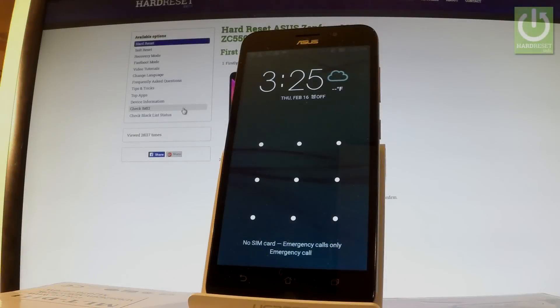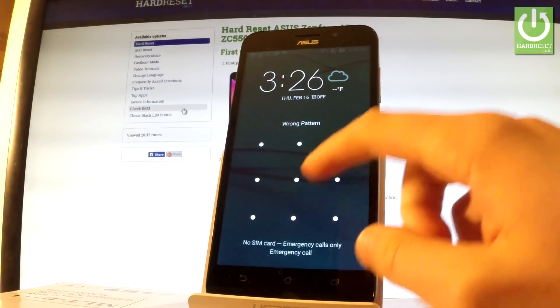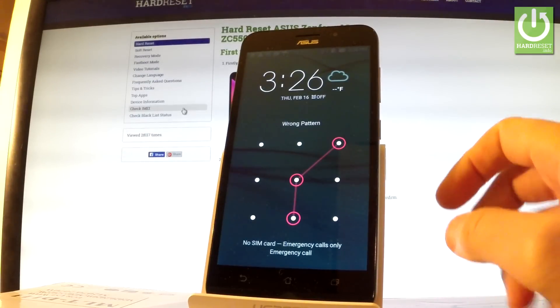Here I have a Zenfone Max with activated pattern protection. Let me show you how to accomplish the hardest operation on this device and how to bypass and remove pattern protection.